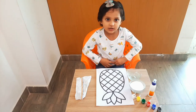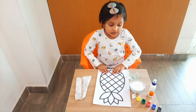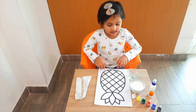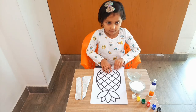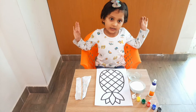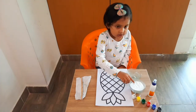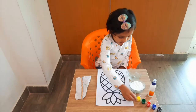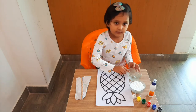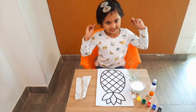Hello friends, welcome back to my channel. Today we are going to do a salt painting activity. For that we need the following things: I have a pineapple drawing — you can take any drawing you want. We need salt, watercolor, a brush, a dirty cloth, and water. Let's get started.